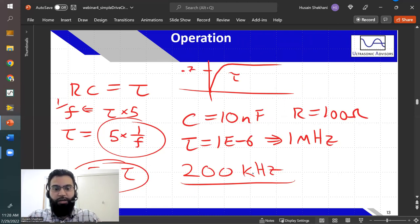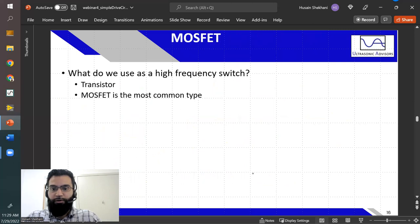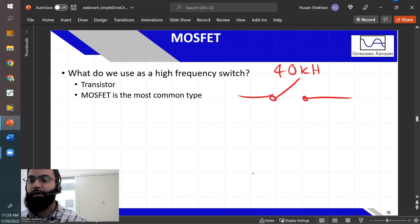I wanted to present a circuit that's easy to understand — even if a little inefficient — that explains all the basic ideas about charging and discharging and how you could practically build it. Now here's a snag: there's no such switch that can operate at 40 kilohertz mechanically. A push button won't work, and we can't use an electromagnetic relay. So what do we use to switch at 40 kilohertz? We have to use a transistor.